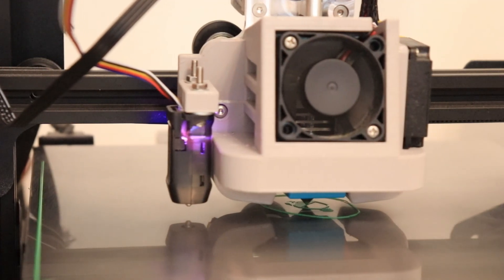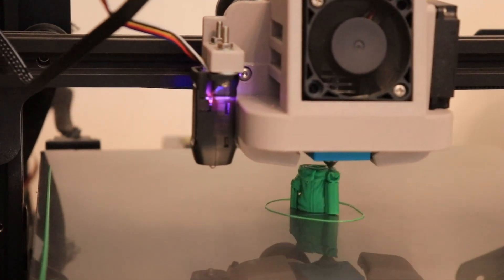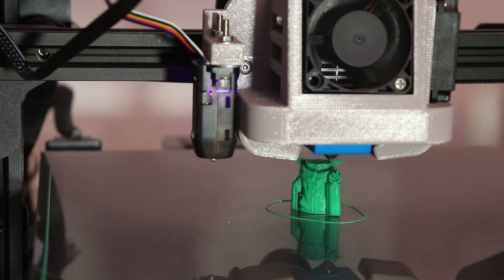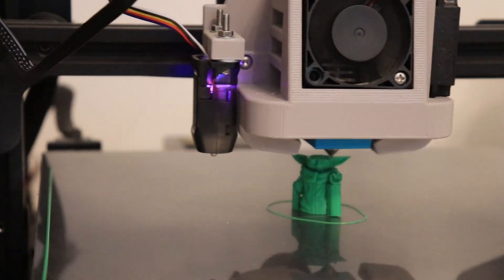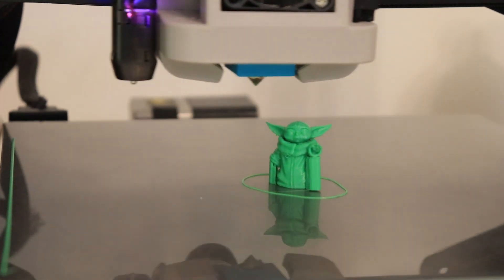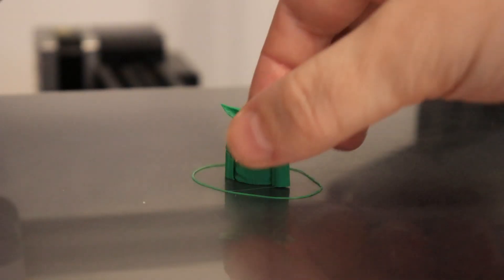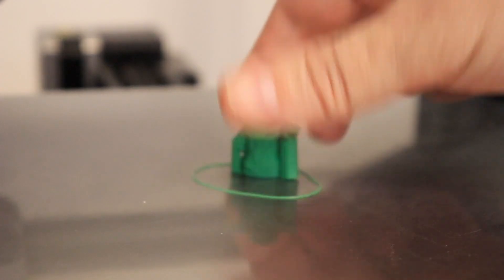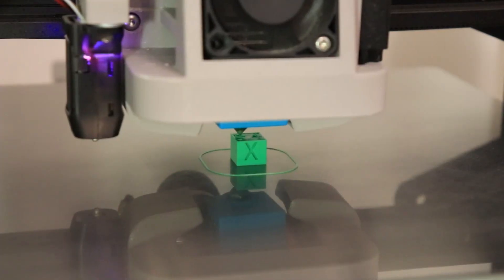I started with Baby Yoda, and as you can see, I used supports only below its hands — I didn't use supports on the ears or any other place — and they came out good. This is quite a bit of overhang, and later I will analyze this under the microscope, but you will see it would be better if I used supports on maybe two more places. The supports were easy to remove, and even the supports are a little bit easier to remove compared to the 0.4mm nozzle.